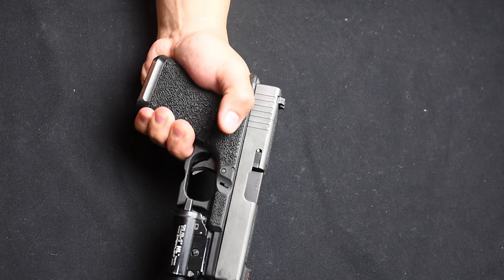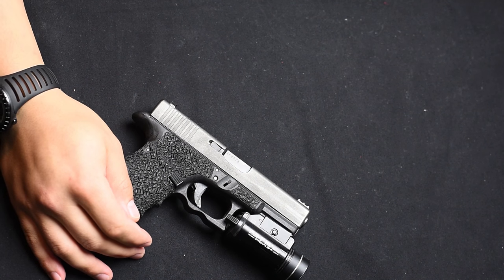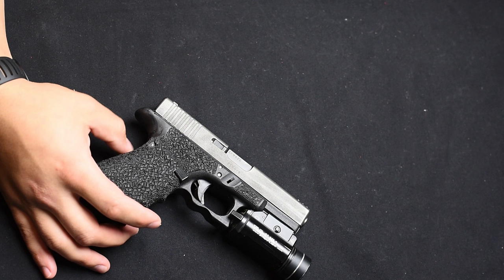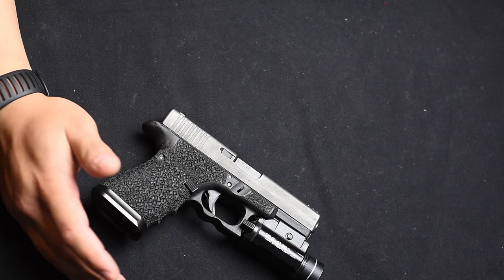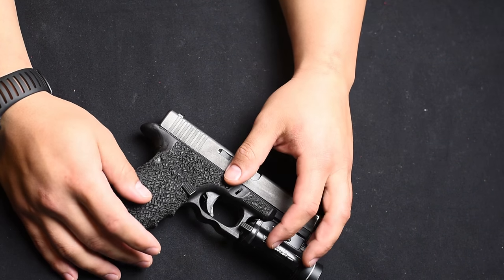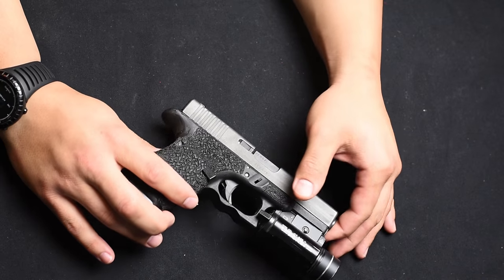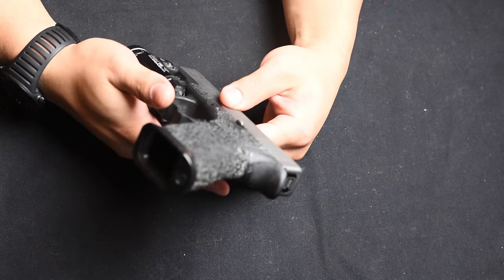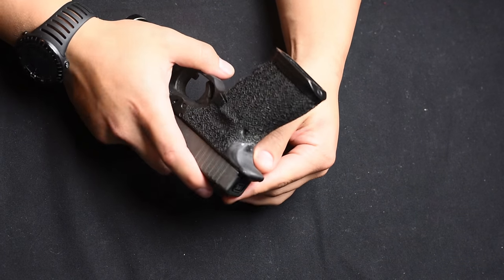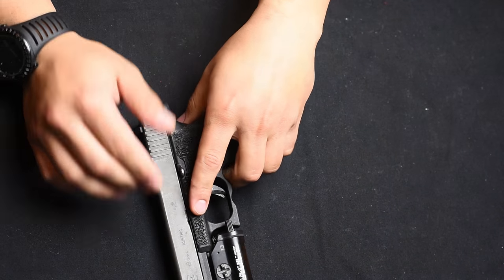It's not perfect, but it looks good enough and it works great. So now I have the extended beaver tail on there, no more slide bite, and I don't have to deal with the larger back straps. Easy as that — just cut it out with a Dremel, use JB Weld epoxy, and glue it on there. Time will tell if it stays or not. If it breaks off, the worst that's going to happen is I sand off the extra and I'm back to square one. Keep shooting guys.